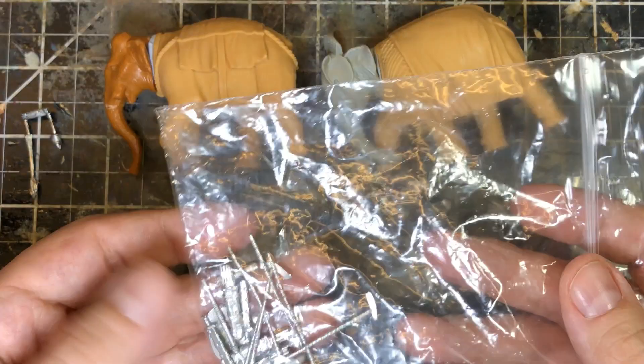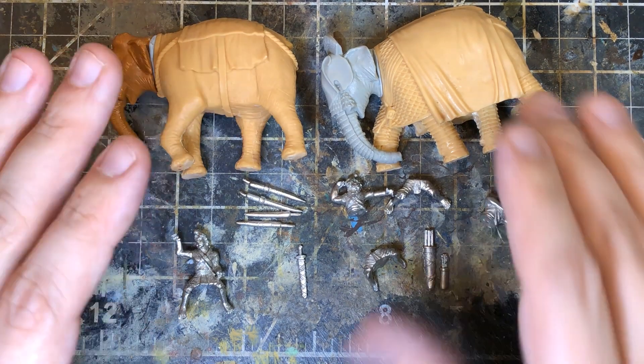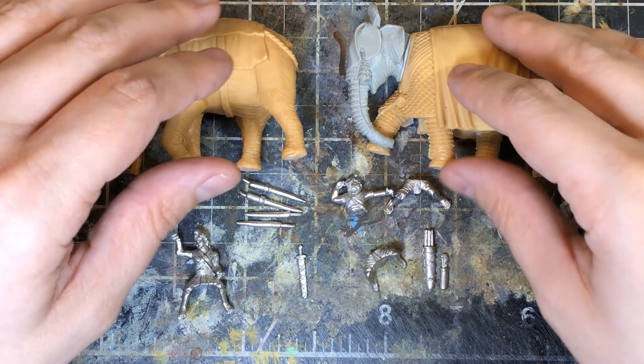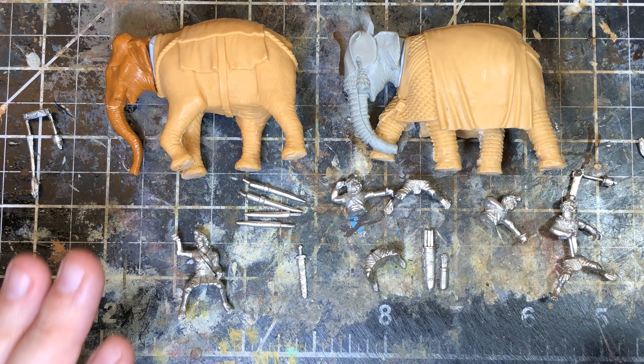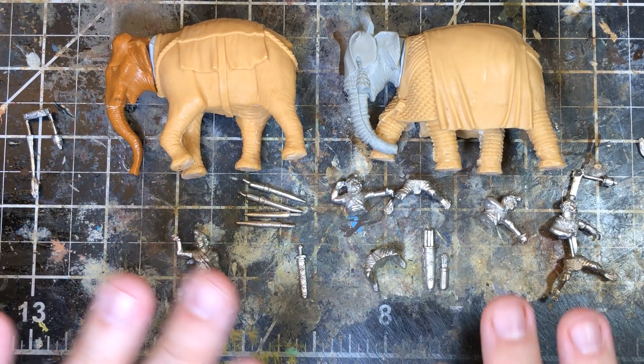You get a bag of crew or riders with all their equipment and gear — it's a really well put-together kit. I'm trying to keep this video short, but this is by far my favorite war elephant kit out there.